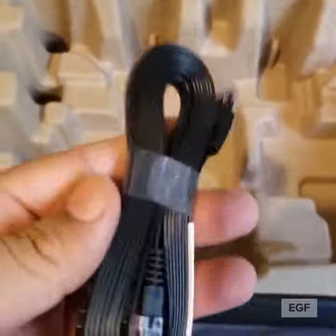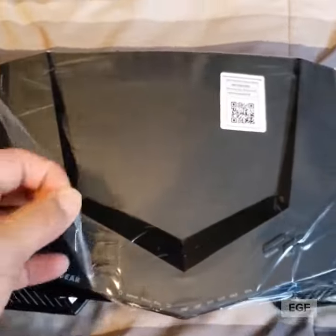Once I get into it and set it up and use it, I might do a review and let you guys know if it really helps. I never really had lag when I played on Xbox with my old router — sometimes I did, but not that bad. This is supposed to help all that, and here it is, the Nighthawk Gaming Router XR500.